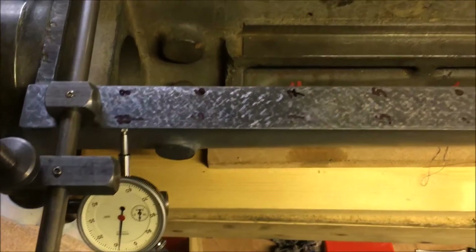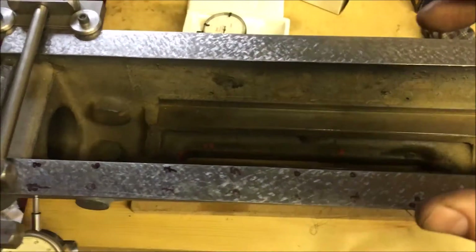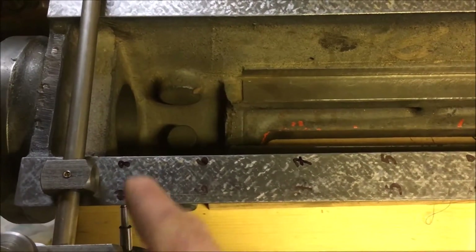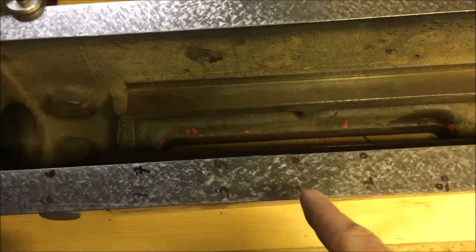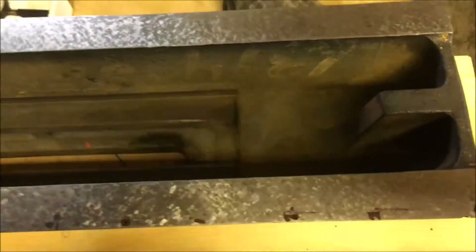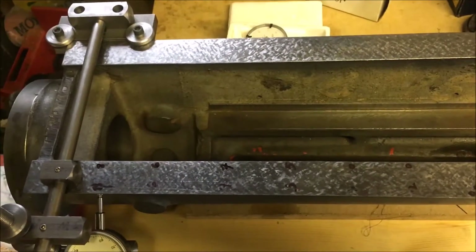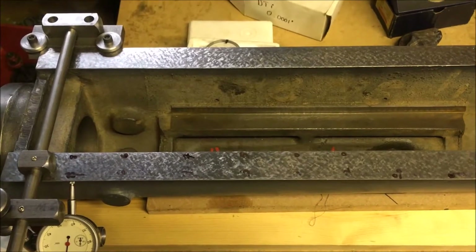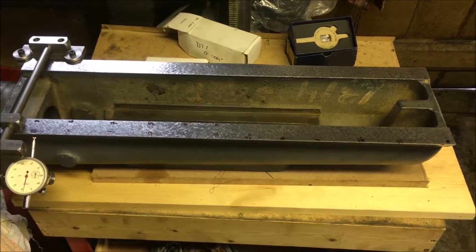The long and short of it: I've checked back through earlier video recordings. When I first measured this there was about a thou to a thou and a half variation. I've scraped the far side and re-measured — I've got a consistent eight tenths, then six, seven, five down to zero, then zero, zero, zero, one, two, two. So not too much heavy scraping to start: eight tenths is three passes at most if I don't lean on it too hard. We'll do a few scrapes, bring it back into parallel, then start printing again.